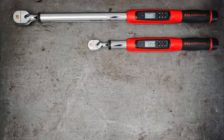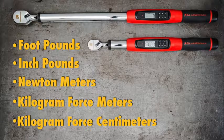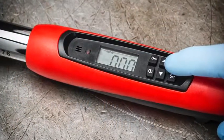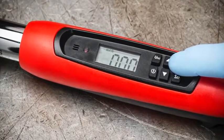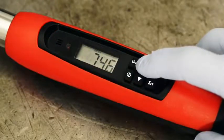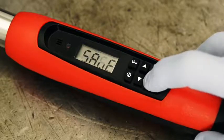These new wrenches offer five choices. Foot-pounds, newton-meters, or inch-pounds are the most popular. Your choice will stay in the wrench memory until you change it. Now you can set your target torque — press the Set button, scroll up or down to get the right torque, then press Set again to lock in your choice. This number will also stay in the wrench memory until you change it.